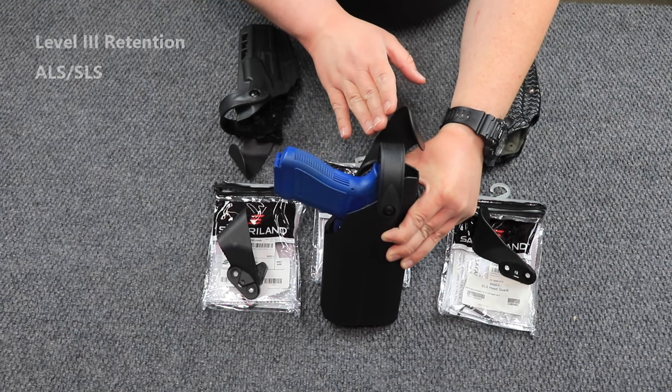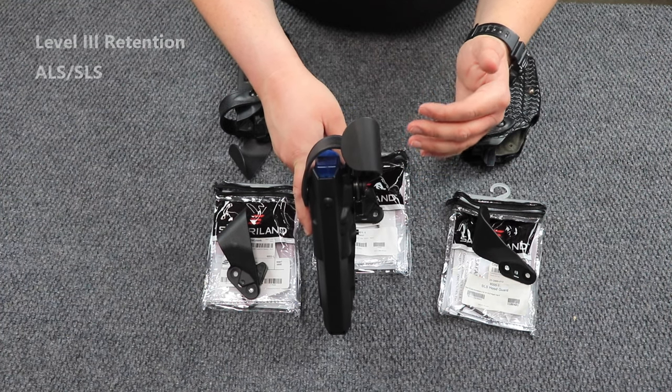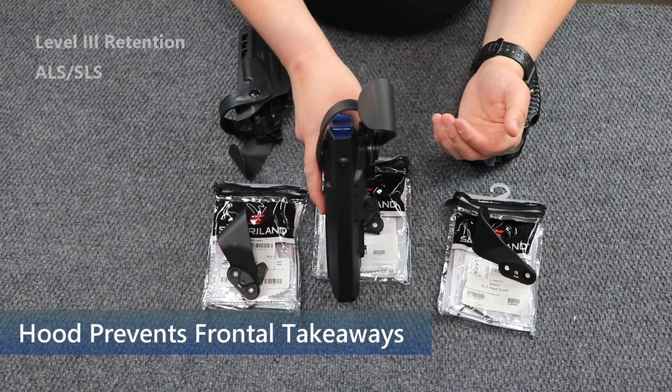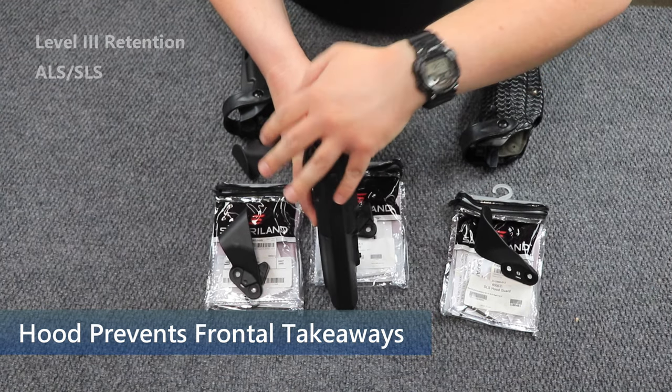As far as what the hood guard is, it is this piece of plastic here and its entire purpose is to help deter frontal takeaways. So let's pretend I'm wearing this holster on my right side. Someone is coming from the camera towards here trying to snag my weapon.